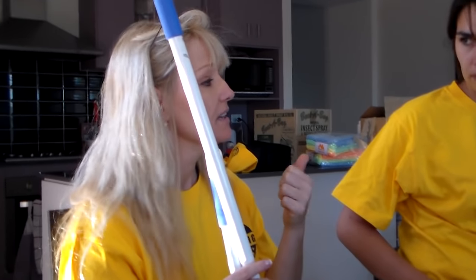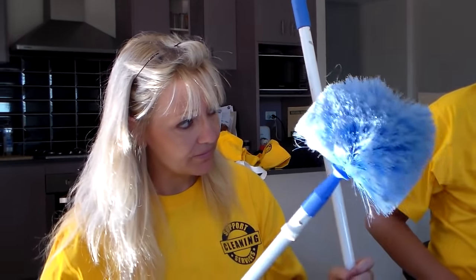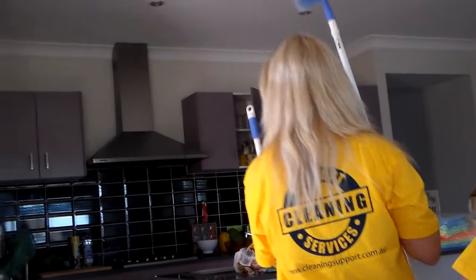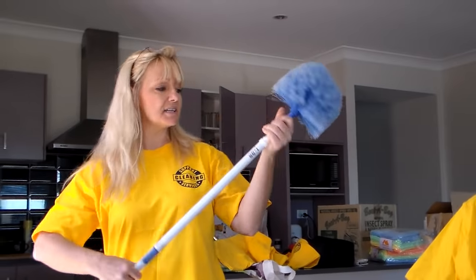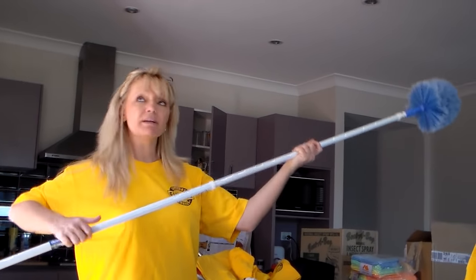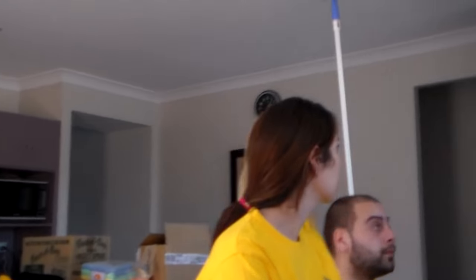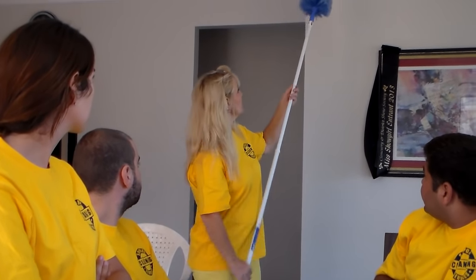Dust is going to sit on a number of surfaces. The quickest way to get rid of the dust is to use a cobweb brush. Our cobweb brush is extendable, so you can quite easily get up to the top — for example, the air conditioner up there — and because of the bristles it can actually flip the dust off.